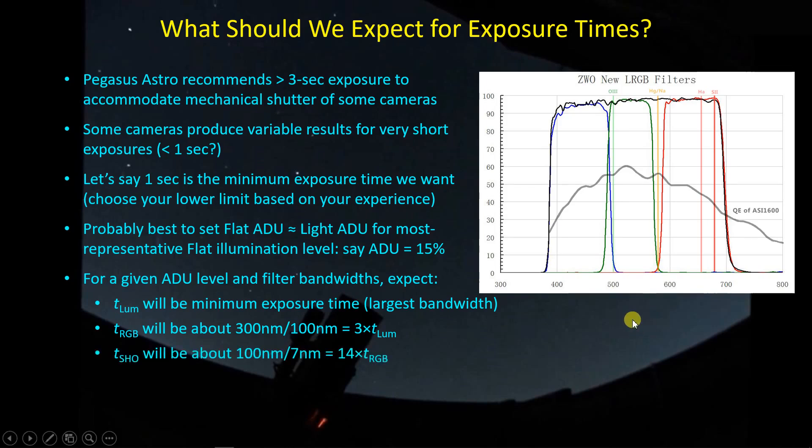Things are worse with the sulfur, hydrogen, and oxygen filters. In the case of the ZWO filters, those have a seven nanometer bandwidth. So 100 divided by 7 — about 14 — is the factor you need to scale up the RGB exposure times to get the same ADU level for the narrowband filters. Taking into account filter bandwidth, it's going to take quite a bit of time to cycle through all seven filters.